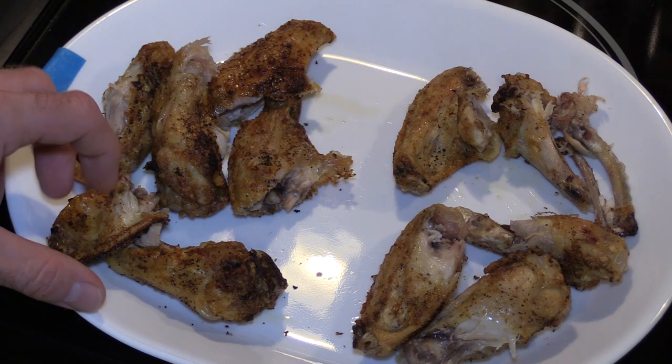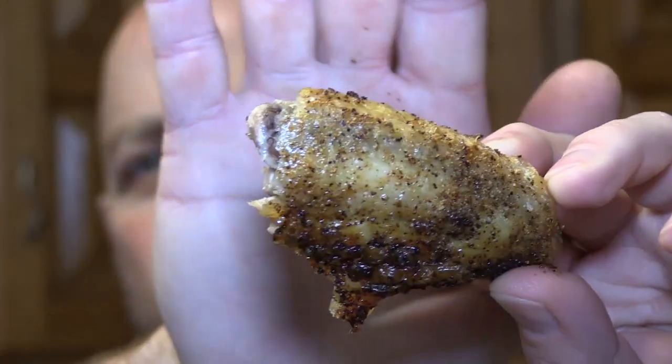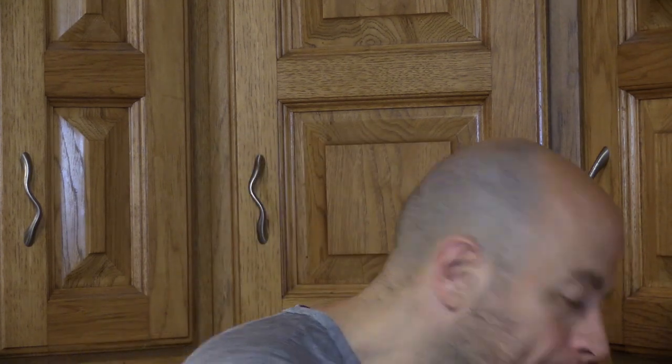Now I'm going to grab one of the OMMO wings. That one looks the best right here — that's the one I'm going to eat. The spice is just right. The OMMO wing is done nicely.